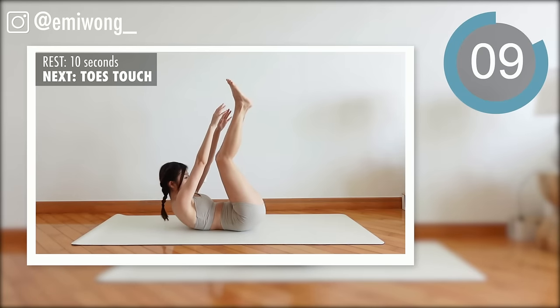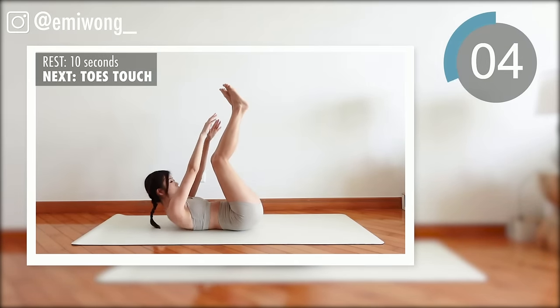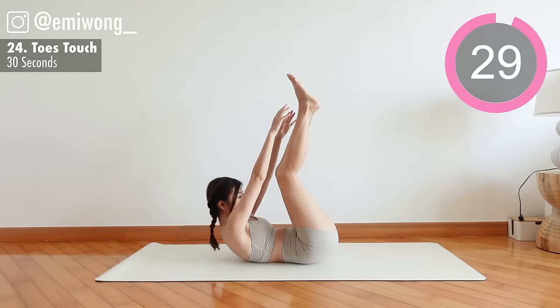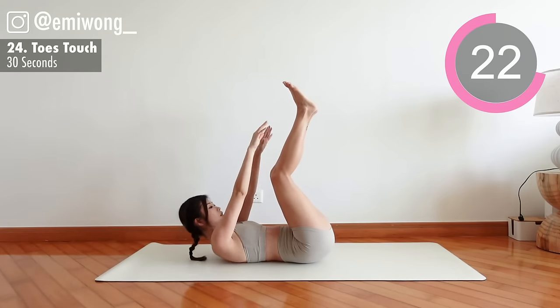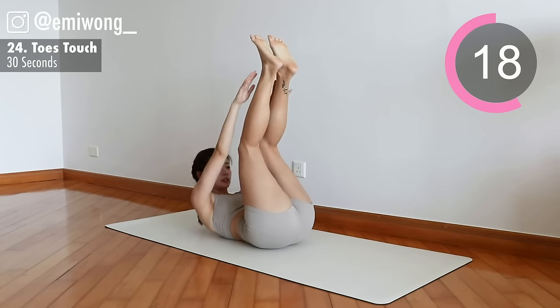24th: toes touch. Toes pointing up to the sky, crunch your abs and reach for the toes. Focus on squeezing the abs and belly. Go faster.